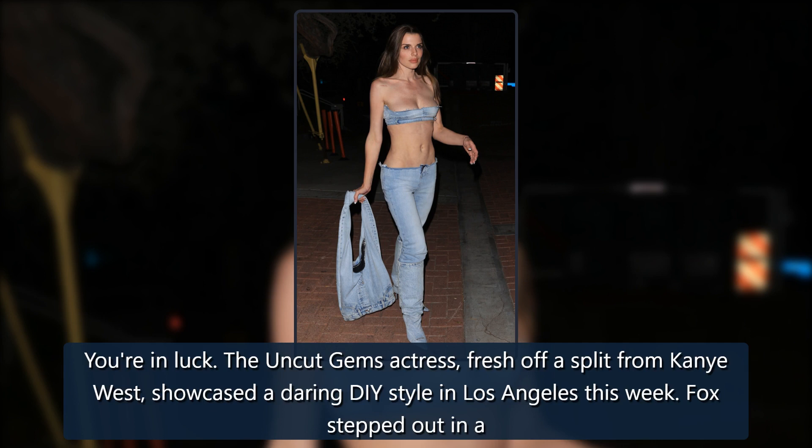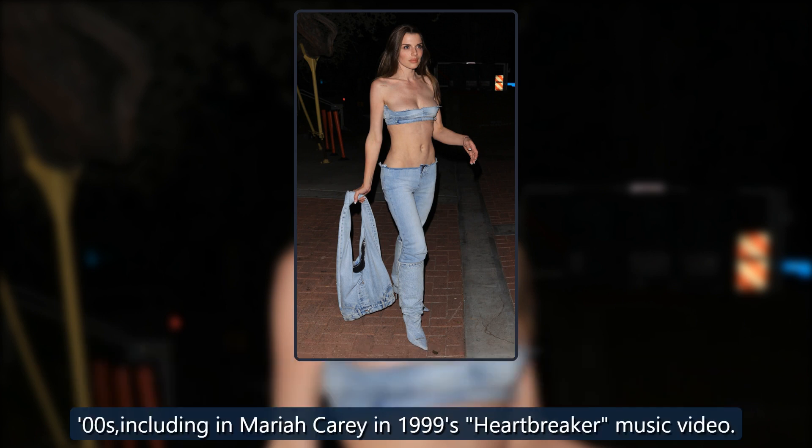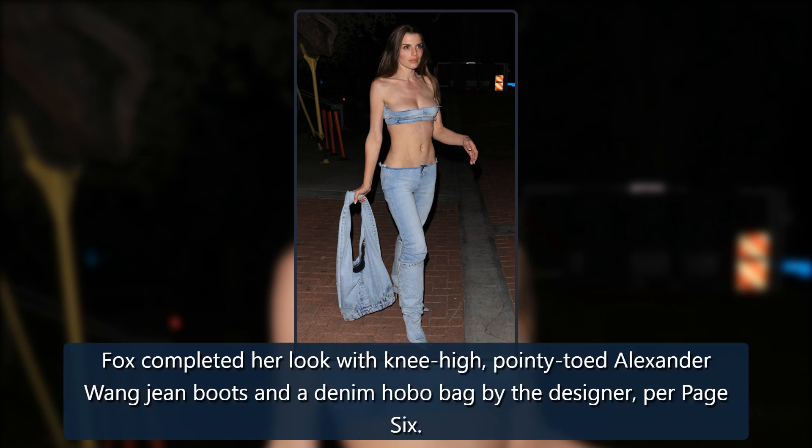Fox stepped out in a light blue denim outfit consisting of a homemade bandeau top and matching low-rise jeans with the waistband cut off — a style often seen in the late 90s, early 2000s, including on Mariah Carey in 1999's Heartbreaker music video. Fox completed her look with knee-high, pointy-toed Alexander Wang jean boots and a denim hobo bag by the designer, per Page Six.